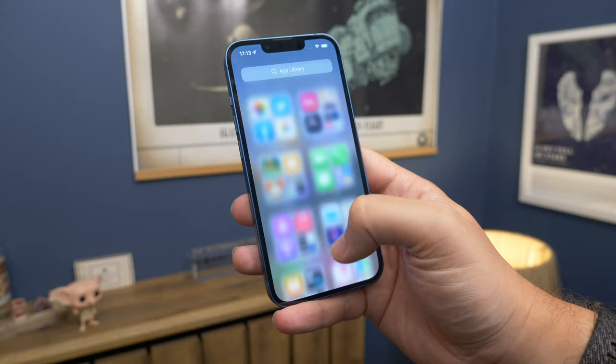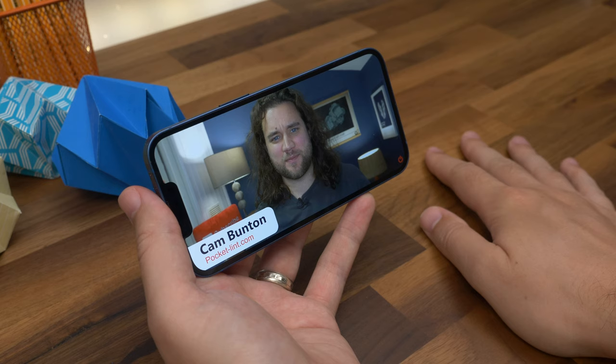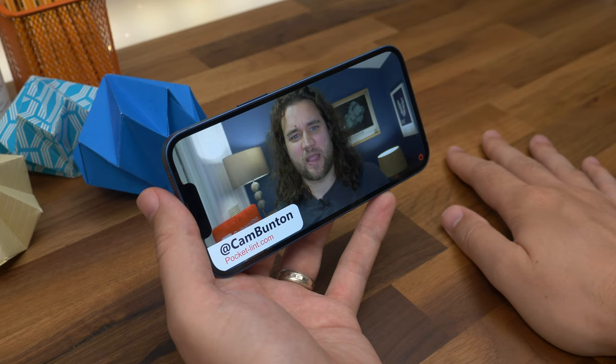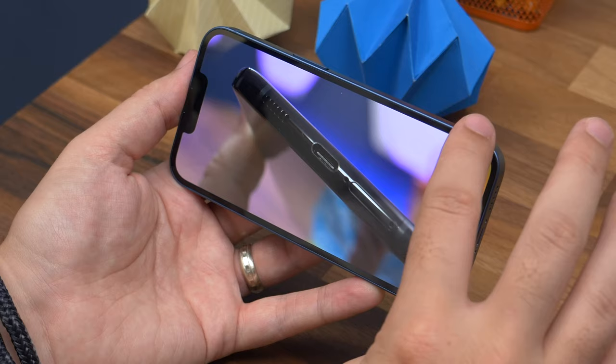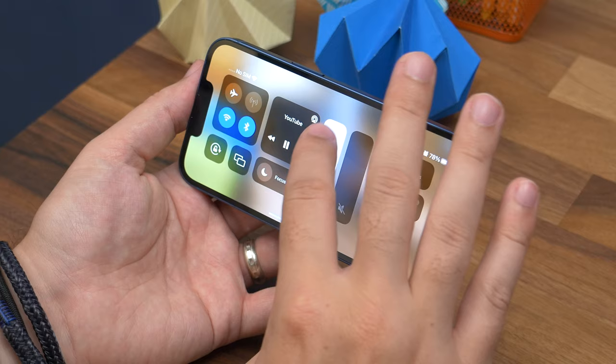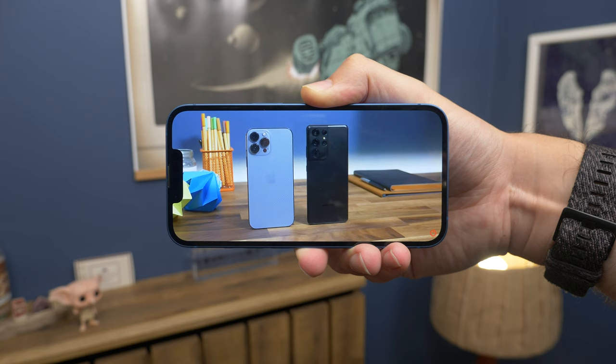That said, with much of the Android competition such as the Galaxy S21 offering 120Hz as the norm, it surely can't be long before Apple has this technology across its full range. The 13's resolution is the same as the 13 Pro and the same as the older 12 and 12 Pro models, so you get the same sharpness and detail. There's a boost in potential brightness over the predecessor, up to 1200 nits for HDR, again perhaps something you wouldn't notice unless you were directly comparing the two models side by side.